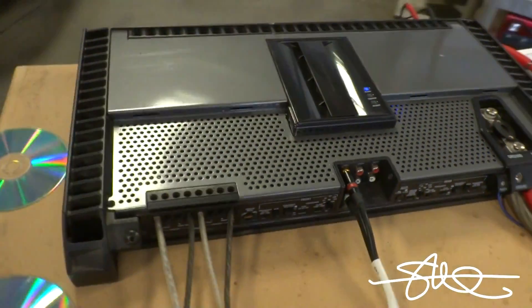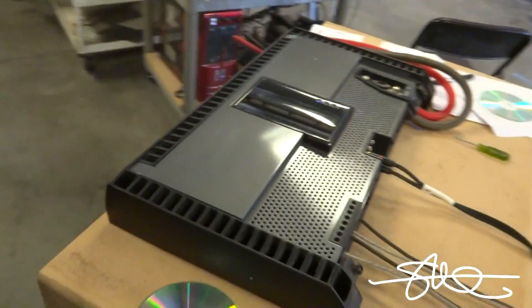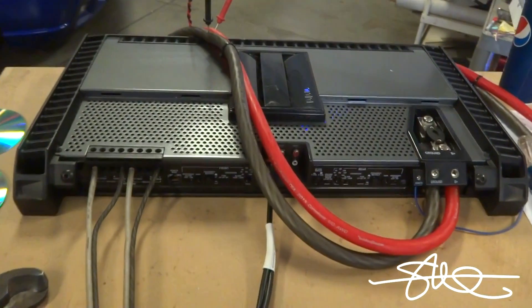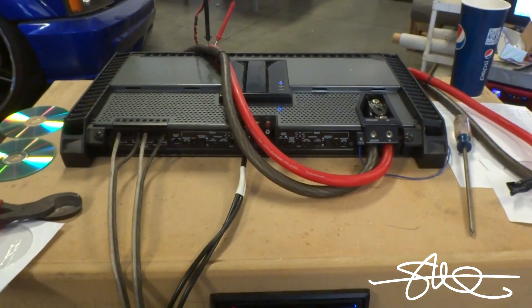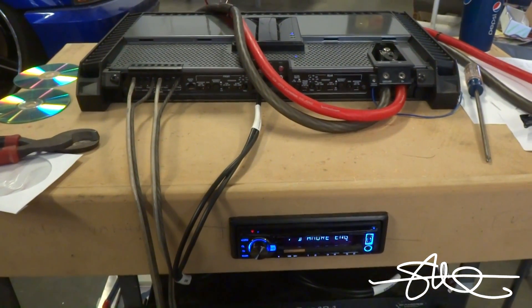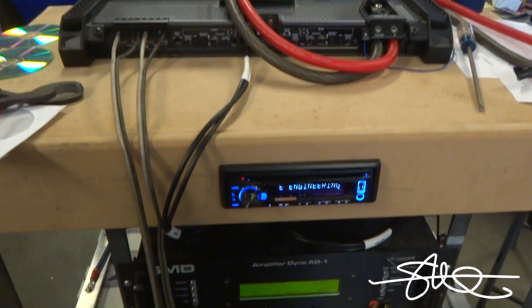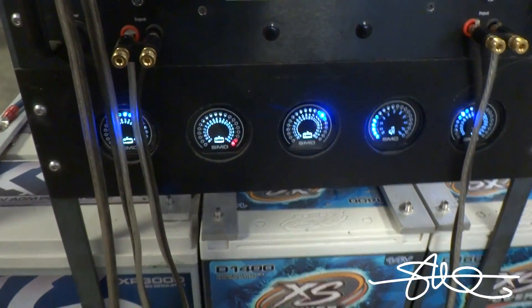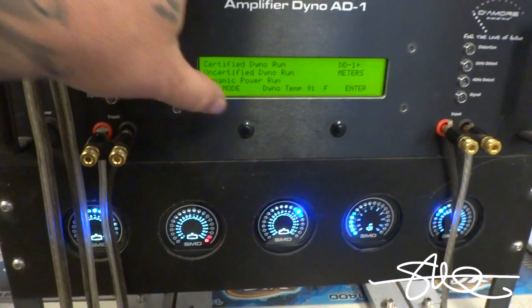Rockford Fosgate T800.4. Alright, just for the hell of it, I hooked this up to the 12-volt bank just to get the 12-volt numbers, although this amp is rated at 14.4 to 14.5 volts. I'll hook it up to the 12-volt bank — this would be simulating your car being off.